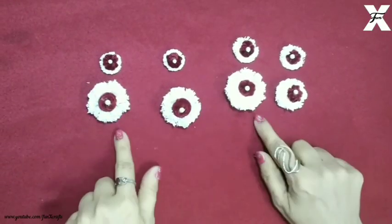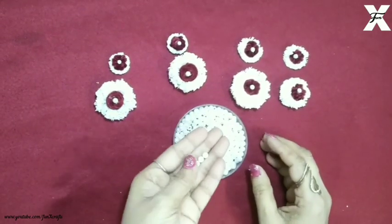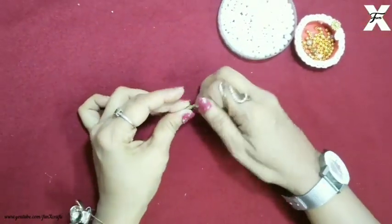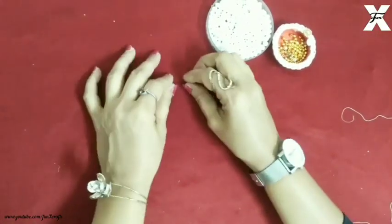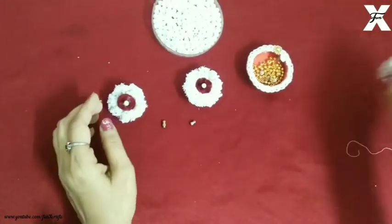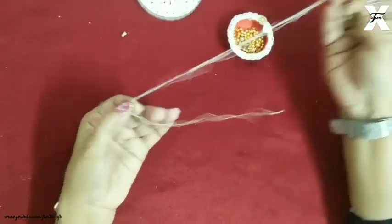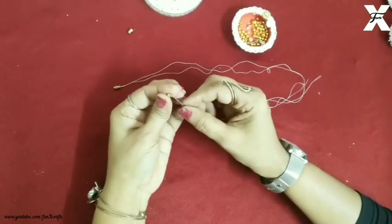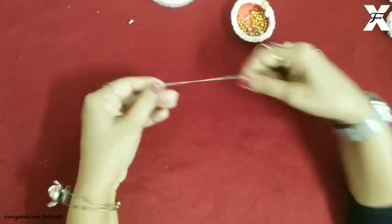As you can see I've made four of them — four pairs. I've taken jewelry hooks which you can easily get from the market, or if you don't have them you can also use hooks from your old jewelry. Now I've taken a thread and I'll start threading the golden and white pearl beads.